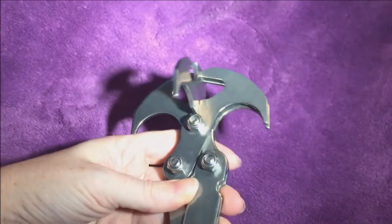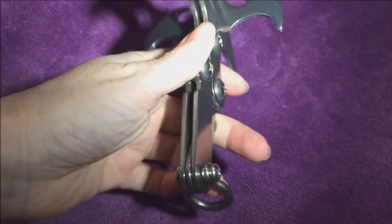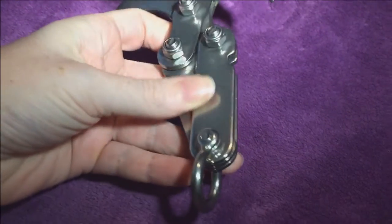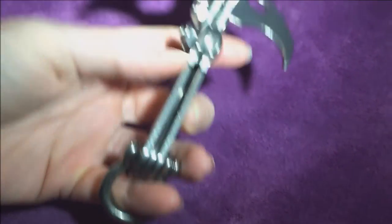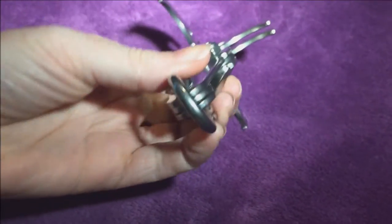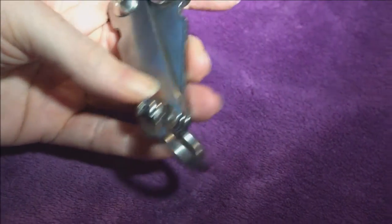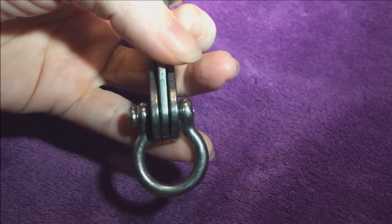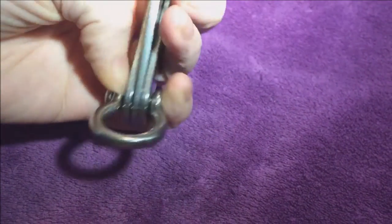This is a pretty neat little gadget. The only thing we're really concerned about is this part right here — when you have all the pieces coming into this one hinge joint, there is one pin going through all of that that the loop connects to.